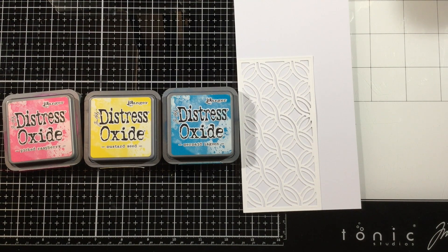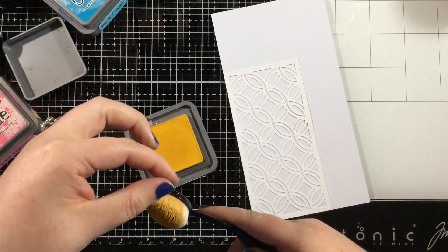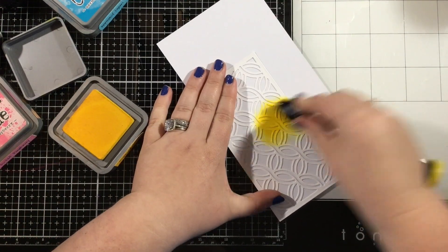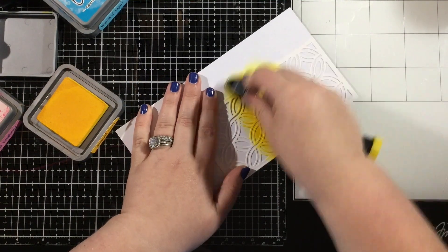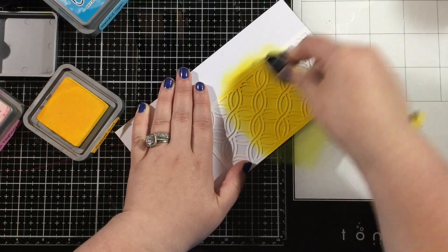I wanted to go for a rainbow design to keep this card bright and happy. So I've decided to go with three colors of Distress Oxide inks and I will overlap them to form my rainbow. I'm going to start with the center using some mustard seed ink and I'm going to ink up the center of this Mini Slimline Celtic Twist die.